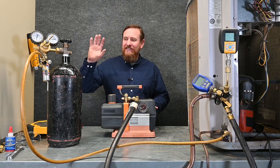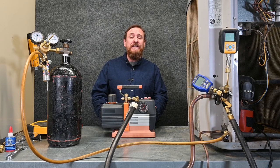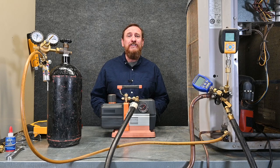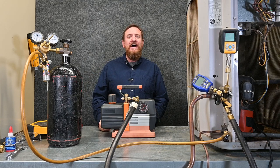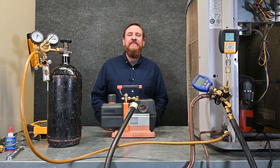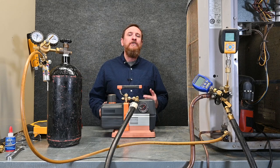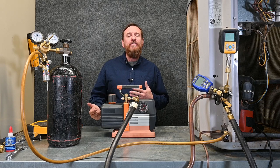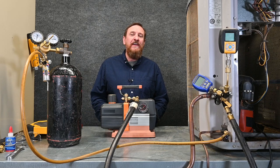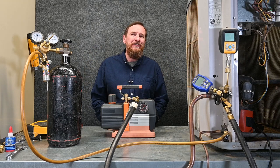I'm not saying to not do triple evacuation. If a manufacturer says to do triple evacuation, then by all means do it. It's not going to hurt anything — it just takes a whole lot of extra time that I feel is somewhat unnecessary. Triple evacuation can also help reset your micron gauge. Brian Orr has a really cool article talking about the differences between triple evacuation and when not to use it, with the pros and cons. I'm also going to put that article in the description.